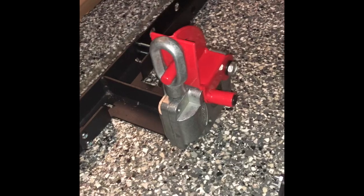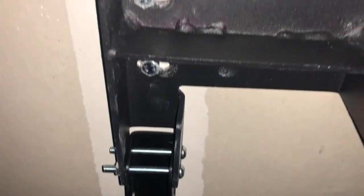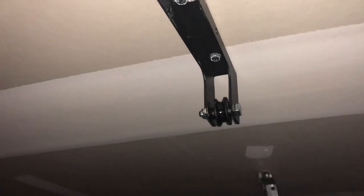Next we'll be installing the track up in the ceiling. Here is one of the brackets installed. You can see there are lag screws every four inches throughout the arm, and then there are two installed here and just inside the central bracket. Continuing on, you'll see lag screws every four inches until you hit the other pulley on the bracket. This should allow a much better distribution of weight along the arm through that stud up in the ceiling and make it a little bit more stable.